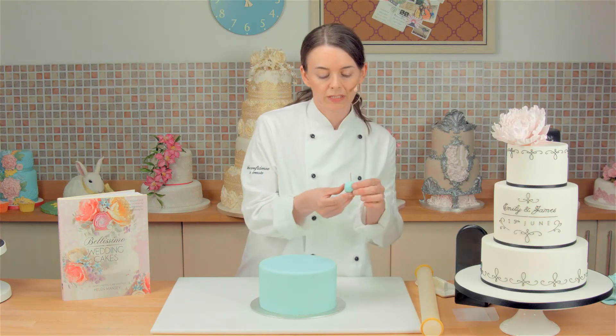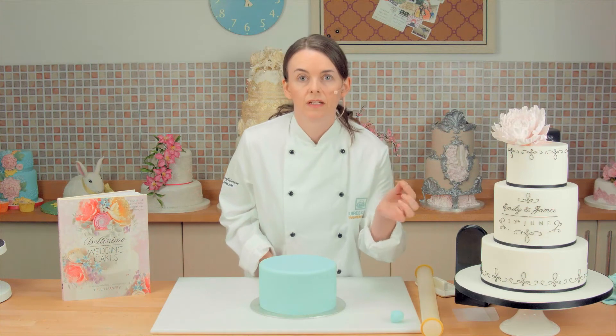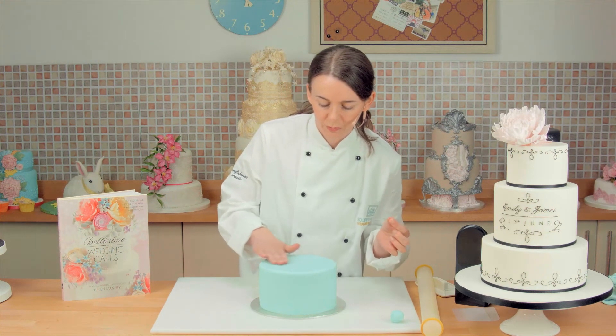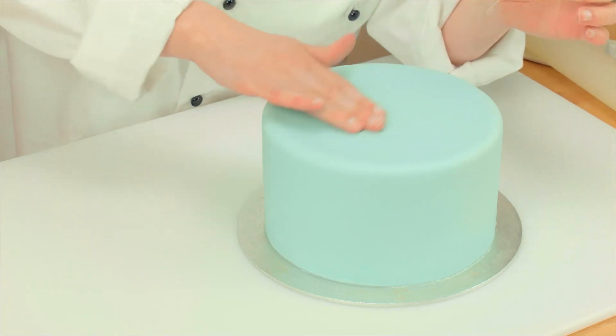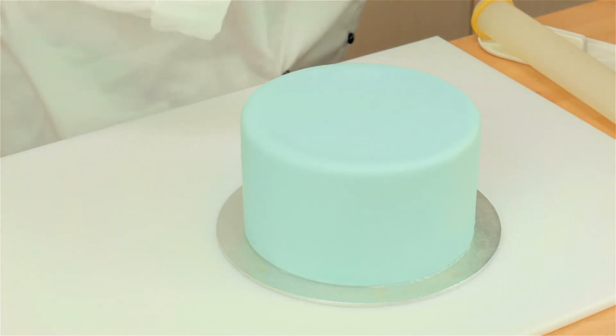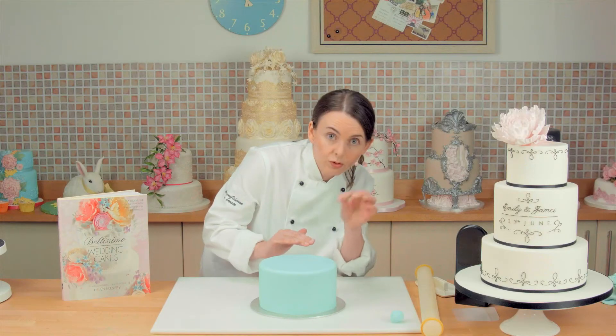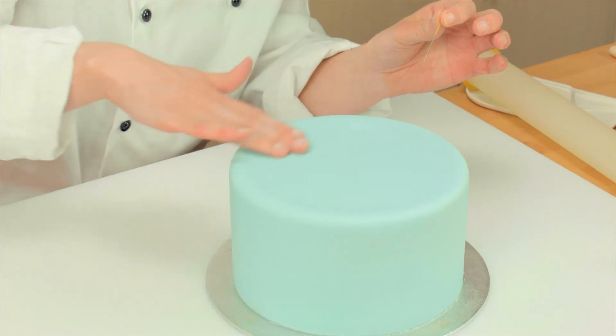Now I have made myself a little pincushion out of sugar paste, and I have got an acupuncture needle here. These are great for getting rid of air bubbles without showing holes on the sugar paste. So I am just going to prick those holes a few times. Just be careful not to insert it into the ganache though, because you can end up with little brown flecks on the top of the cake.